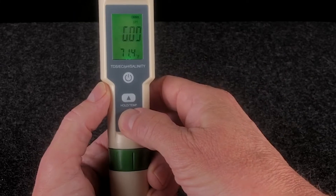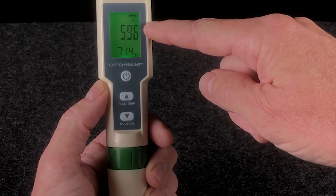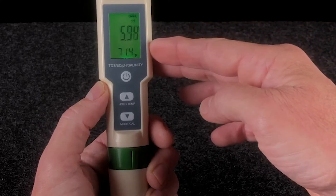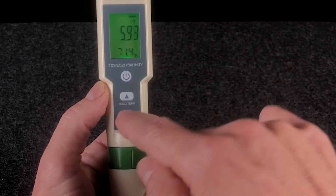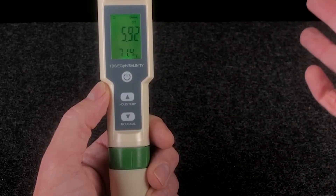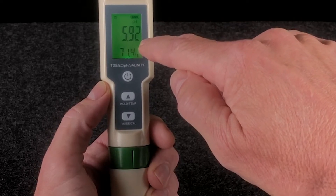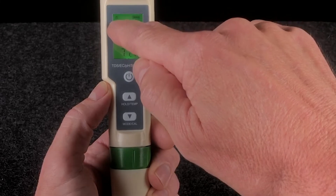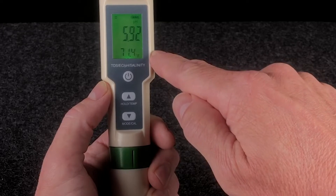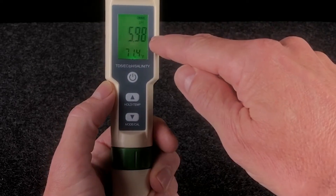Hit the mode button again — that places you in pH mode. Notice the numbers are drifting; that's completely normal behavior for these types of meters. After about five seconds in the tested solution, what you want to do is hit the hold button. The hold button, after about five seconds of testing, will freeze the display and will provide you with your reading. Notice that once you hit the hold button, there's a small H displayed in the top left of the display — that's to let you know that the hold is on. To release the hold, simply press the hold button again and the numerical drift will resume.